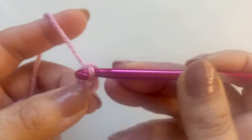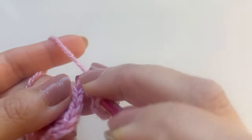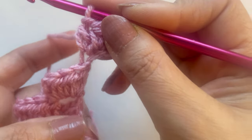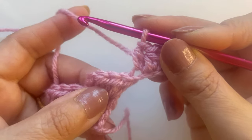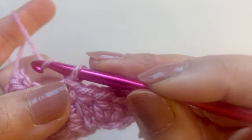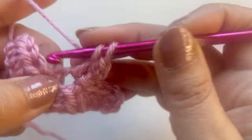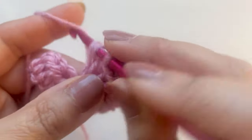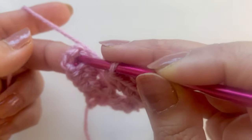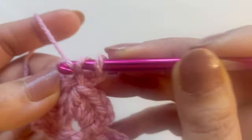Go into the third chain and do a half double crochet. Half double crochet is just drawing up a loop and pulling through all three. Then that very last chain — half double crochet. Your work will wiggle around; to know you're going the right way, twist it over and make sure the strand is coming down here. Then slip stitch into that chain two space next to the three half double crochets. Immediately chain two and do three half double crochets into that space. Then come to the next chain two space, slip stitch, chain two, and three half double crochets.